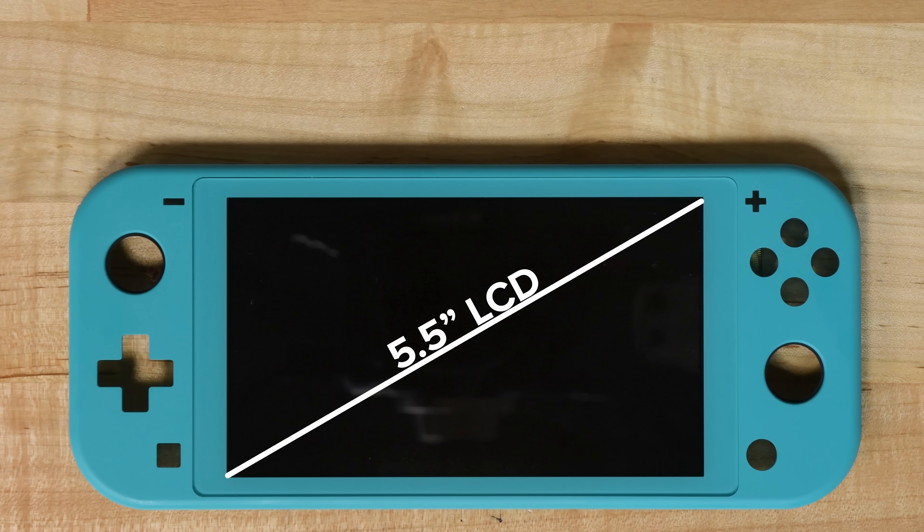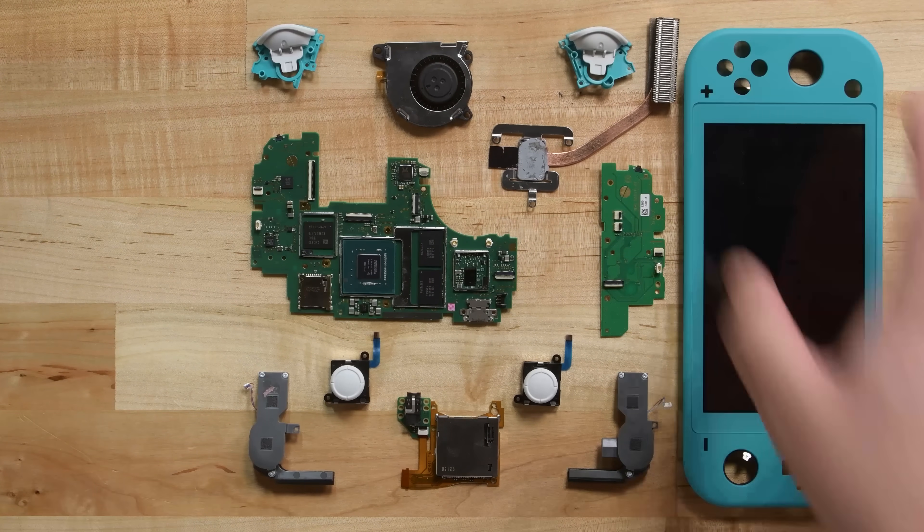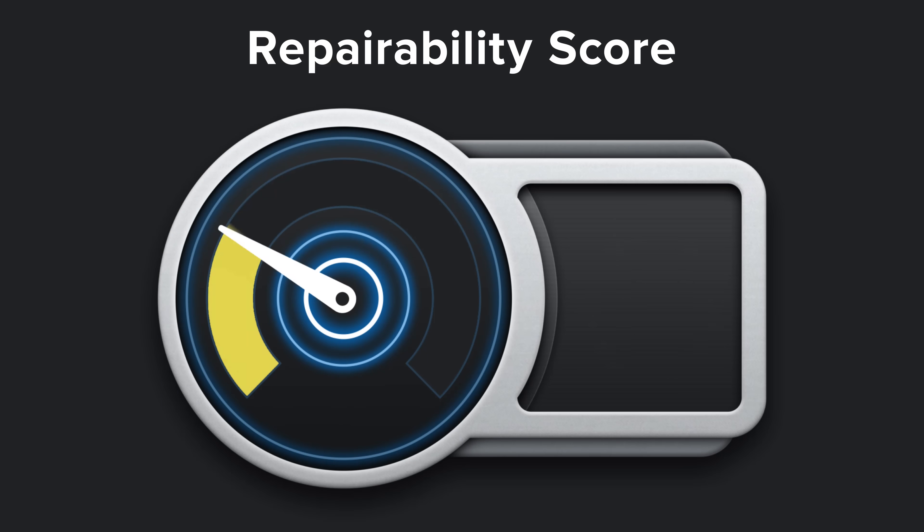We're left with the 5.5-inch LCD display that has a resolution of 1280 by 720. With our Switch Lite fully disassembled, it's time to talk repairability — the Nintendo Switch Lite scored a 6 out of 10.